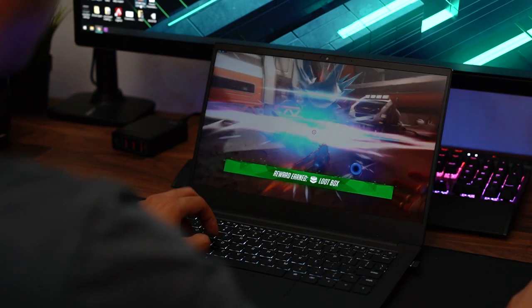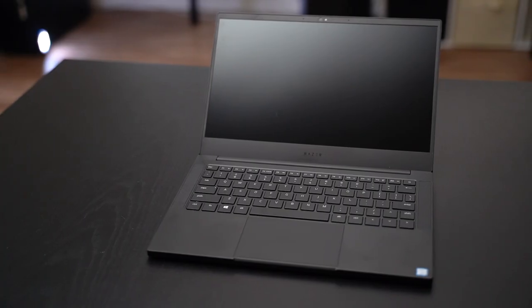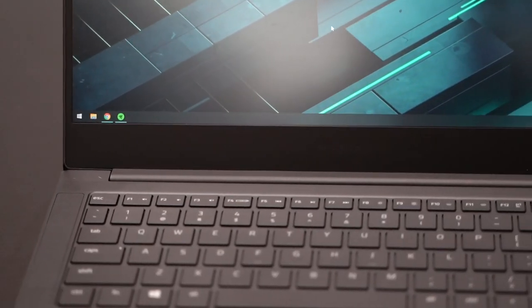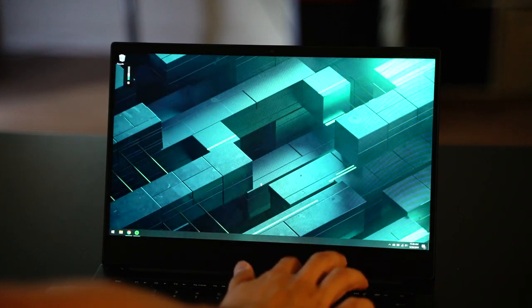That GPU power also allows me to play Overwatch on this computer on the go. The display has accurate colors — 100% sRGB — it's a matte screen that kills reflections, and it has thin bezels, though unfortunately a thick chin on the bottom. It has two USB-A ports and two USB-C ports, the best of both worlds. The SSD is upgradable — I put in a Samsung Evo M.2 NVMe SSD. The screen is pretty bright and the keyboard is backlit with RGB.